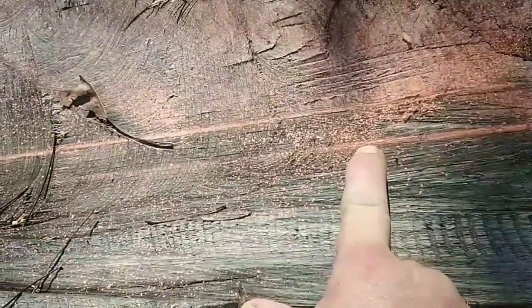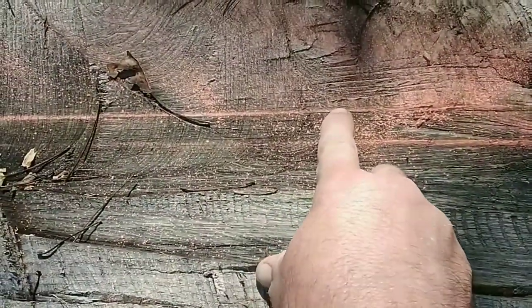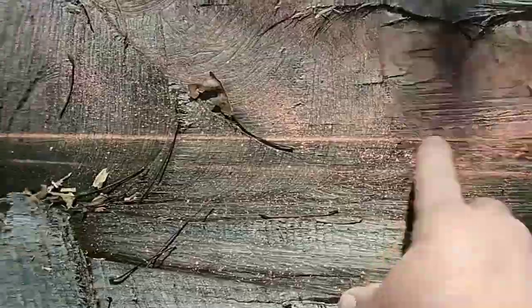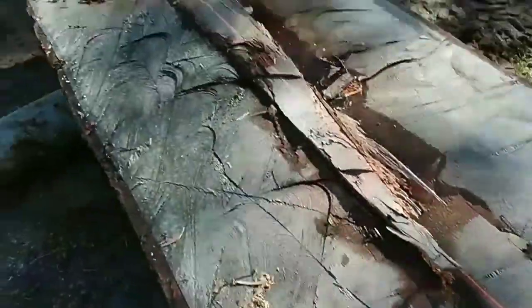I've got the log set up on two other logs to keep it up off the ground while I'm cutting it in half, so my chainsaw won't hit the ground and dull my chain. I took my chalk box and struck a line down where I want to cut. You can see that because the original cut missed a little bit and I got a high spot, it held my chalk line up — so I re-struck the line to get it on pace so my boards don't taper off by an inch on the end.